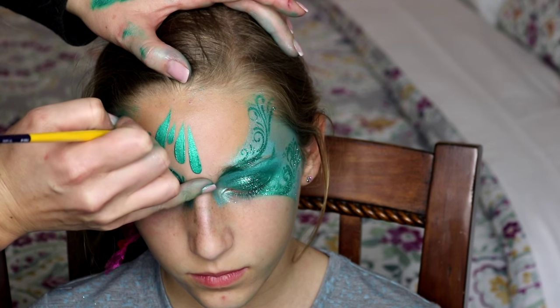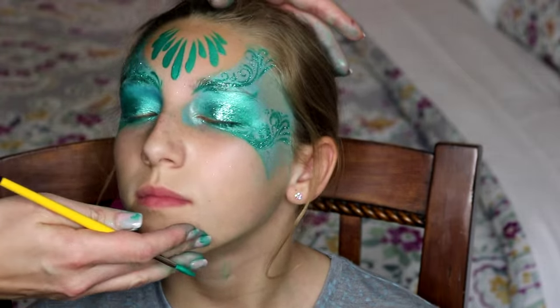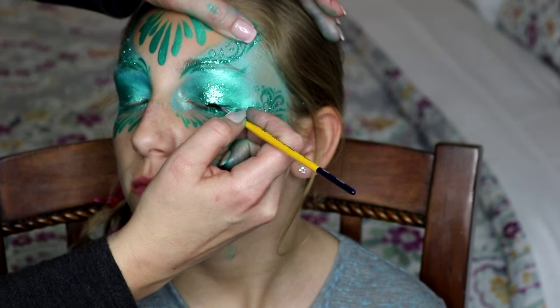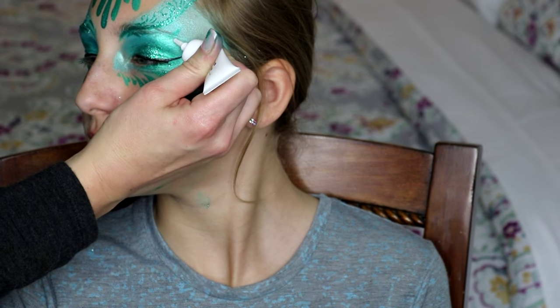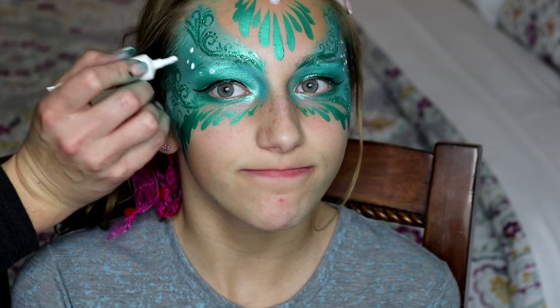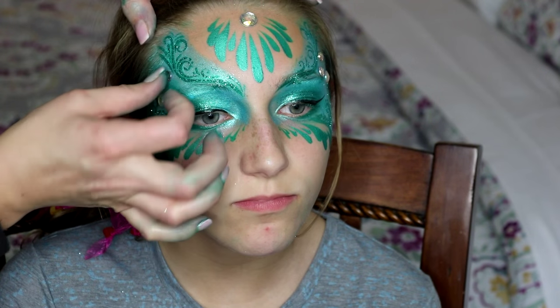Using a dark teal paint and a number six round brush, pull your brush up to create a cluster of teardrops right in the center of the forehead. Then along the bottom of the mask add some eyeliner, and some glue to help stick on some gems — a mermaid mask is not complete without gems to represent scales and sparkling bubbles.